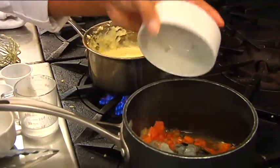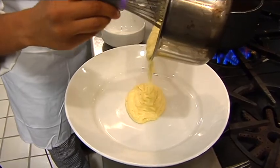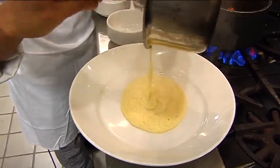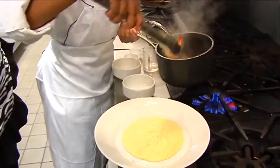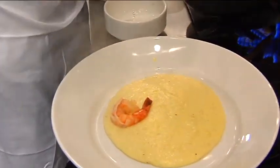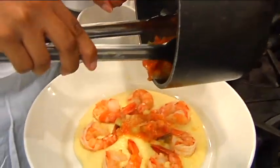And you just want to put the tails on, tails on, and just plate it right in the middle. Nice and creamy. Slightly plate the shrimp around — put the shrimp on first. Just make it look very nice and pretty. Pile that right in the middle.